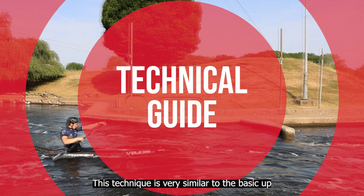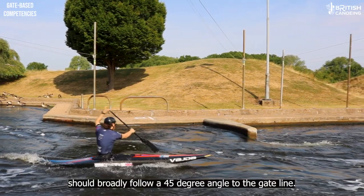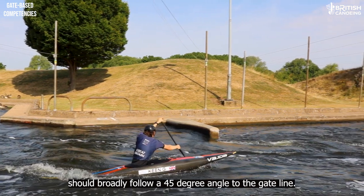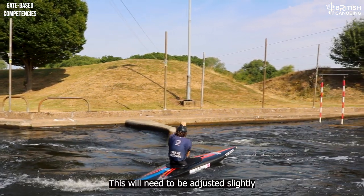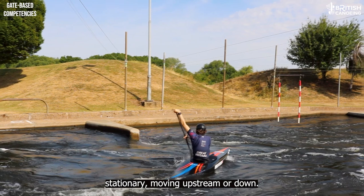This technique is very similar to the basic up. The path of the boat moving towards the gate should broadly follow a 45 degree angle to the gate line. This will need to be adjusted slightly depending on the direction of movement of the water in the eddy, i.e. is it stationary, moving upstream or down.